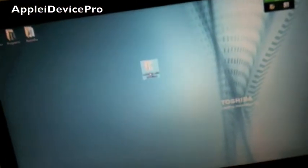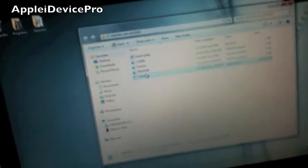First you want to get RedSn0w 0.9.10 Beta 3 on your desktop — I will have a link in the description of course. Go to RedSn0w, right click on it, and run as administrator, so I'm doing that right now.